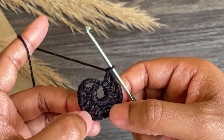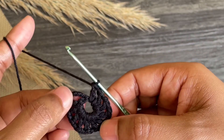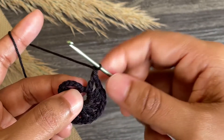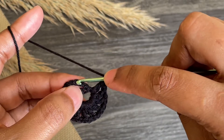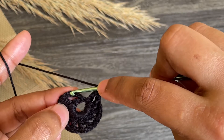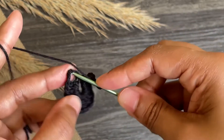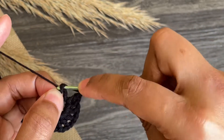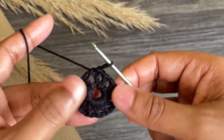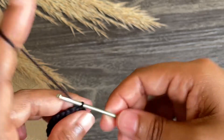Here we made 11 double crochets — with that first chain three, that's 12 double crochets total. Last, work chain one and make a slip stitch into the third chain from that first chain four. Here we've done our first row. Now let's move to the second row.